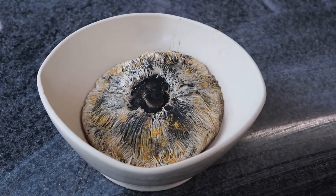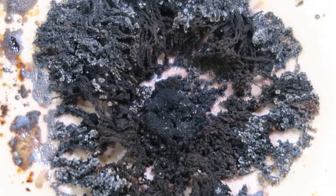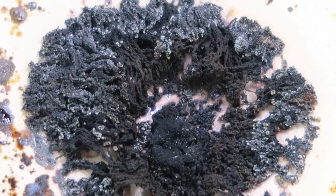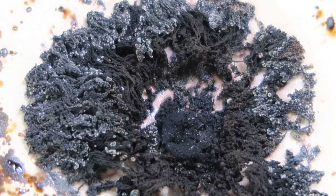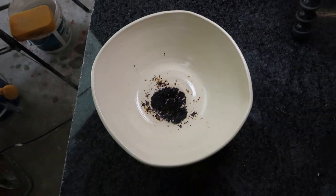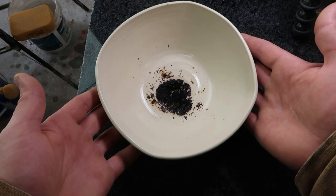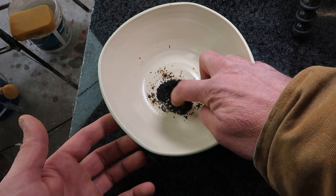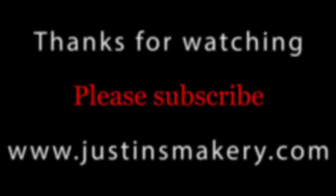Here it is out of the kiln. Well, that is interesting — does that look like a mushroom to you? Kind of looks like a stalk in the middle. Let me give you a different view... Yeah, well, that didn't work. Oh — crunchy, interesting. There you go.